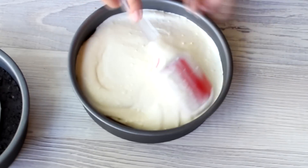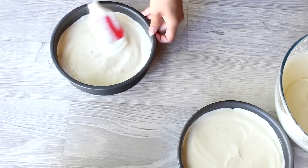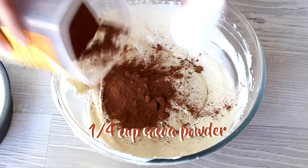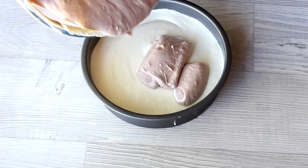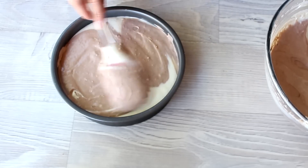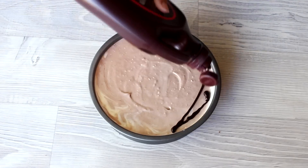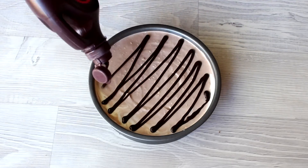Pour onto both cake tins, but make sure you only put the mixture halfway on the Oreo base as we're adding a chocolate layer on top. With a spatula, flatten the mixture until it's even. For the second layer of the other cheesecake, add a quarter cup of cocoa powder and mix. Pour the chocolate layer and spread evenly. Add whatever chocolate syrup you want for the topping, then place both cheesecakes in the freezer to freeze for 4 hours or leave overnight.